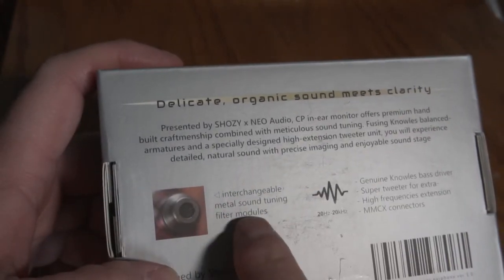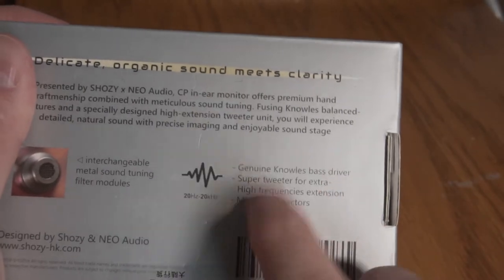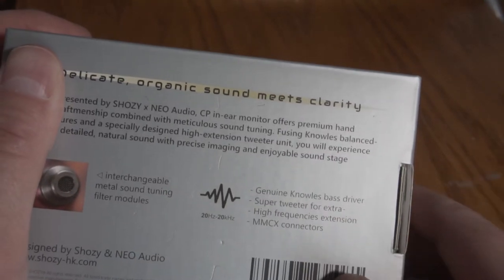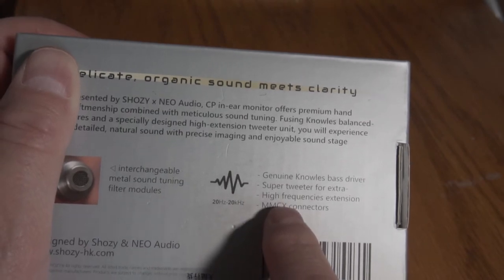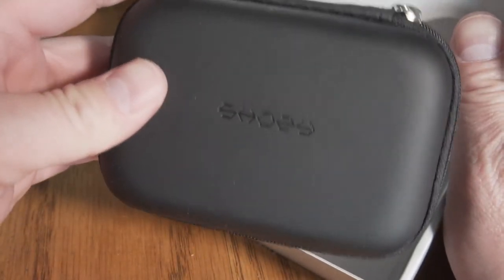Here's an interchangeable metal sound tuning filter module with some extra little filters. Genuine Knowles bass driver — the big balanced armature you see in here is going to be the bass from Knowles. Super tweeter for extra high frequency extension. MMCX connectors — that's the little round cable connectors. Let's get in here. So there it is — Shosi, upside down in there. And there's a nice little case.